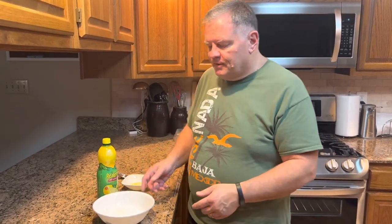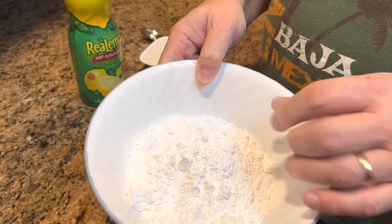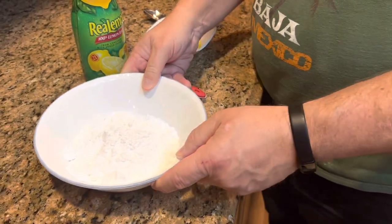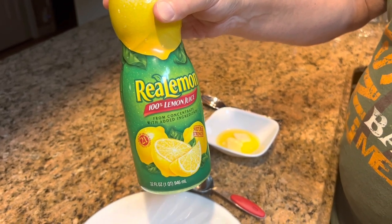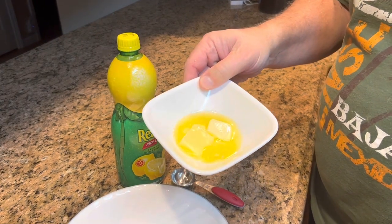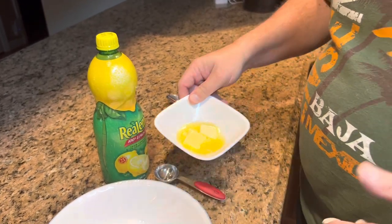Our bread has been in for about 35 minutes and I think it's really close to being done. So before the timer goes off we are going to make the glaze to put on top of the bread when they come out of the oven. All we have is one cup of powdered sugar — you'll sometimes find it at the store under the name confectioner's sugar or icing sugar, but it's just powdered sugar. You're going to need six tablespoons of lemon juice. If you have a lemon you can squeeze, that would be perfect, but I don't have one so I'm using bottled lemon juice. And then you need about a tablespoon of butter that is softened — if it melts a little bit that's not going to hurt a thing.